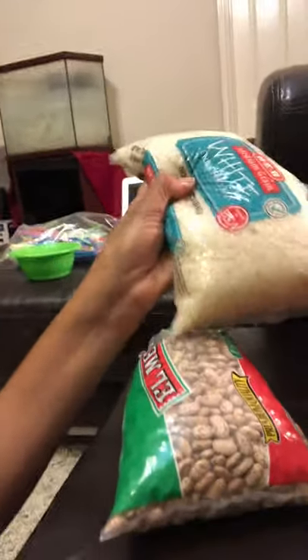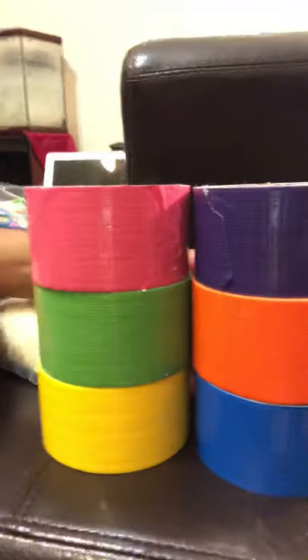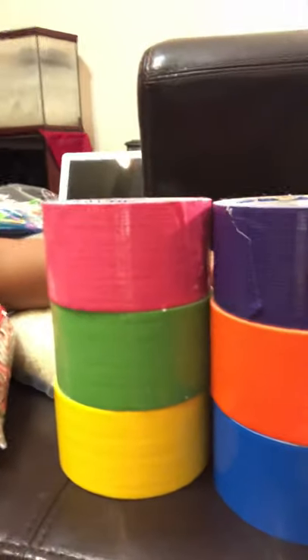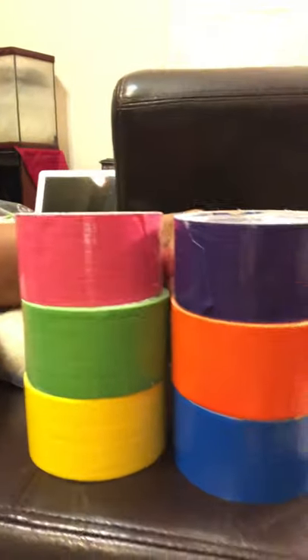The first thing you're going to need is to get together all your supplies. I have all my supplies right here. I have a bag of beans and a bag of rice, because you could use rice or dry beans — dry pinto beans, any brand. I have my colored duct tape that I bought in bulk, but you can buy duct tape anywhere: Dollar Tree, Dollar General, Family Dollar, Walmart.